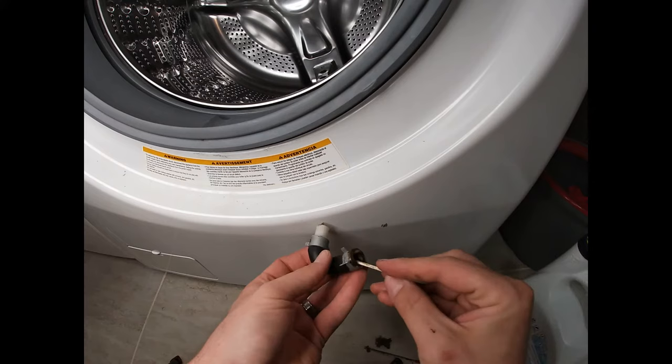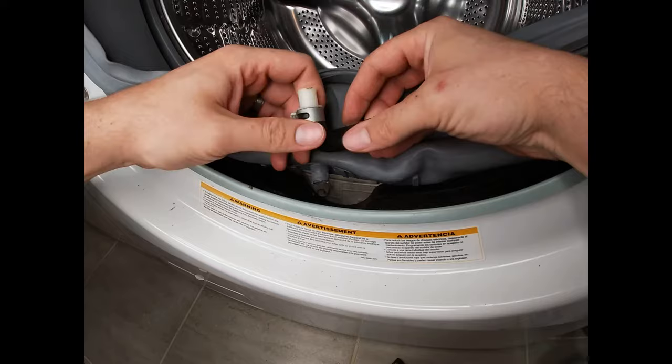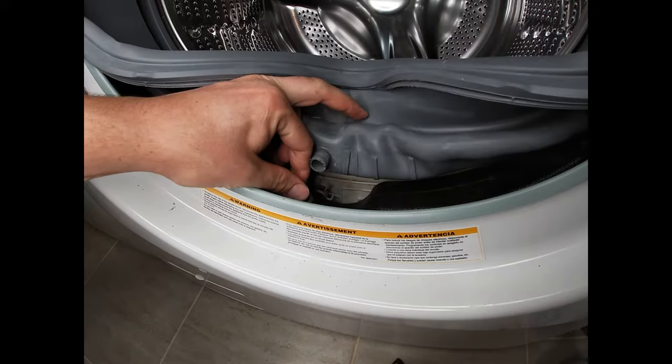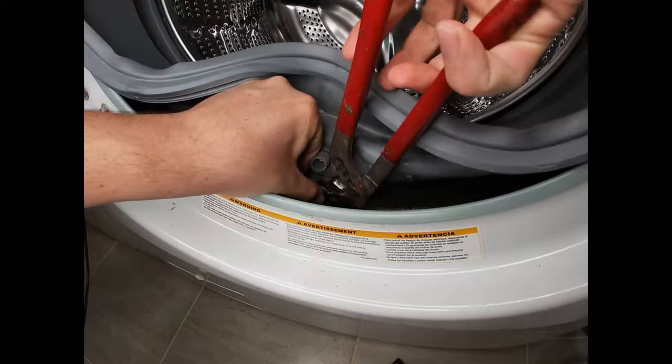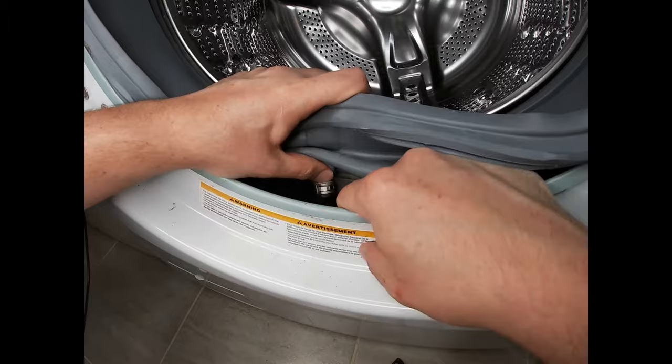I'm just going to put it under the tap at the sink and flush some water through it, and then we'll put it all back together. Make sure your white piece is facing up, then put your clamp back in. Push your white piece into the gasket and put this clamp back on.